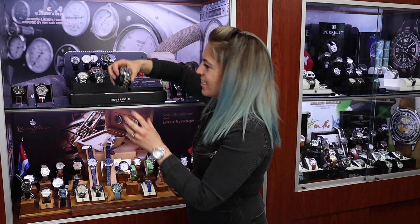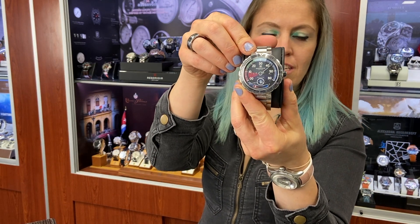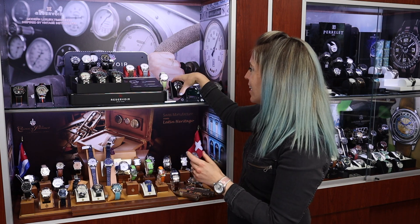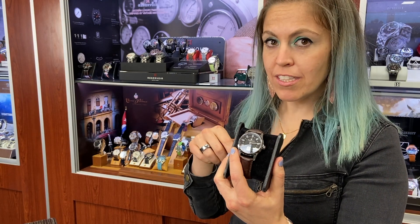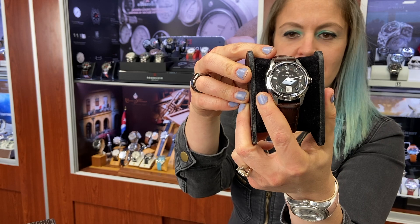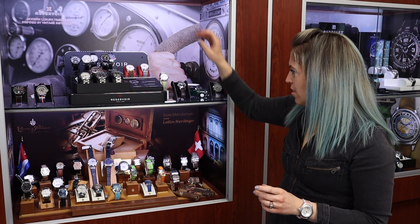They have recently gotten into a dive collection called the Hydrosphere. And finally, a little smaller case size — the Hydrosphere is a 45, most of the collection is a 43. This is the Club collection, the only collection done in a 39, and it also has very cool dial colors inspired by some cool race cars. Reservoir is made in Switzerland — the factory's in Switzerland, but the brand is based in France.